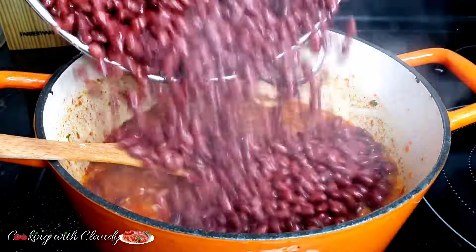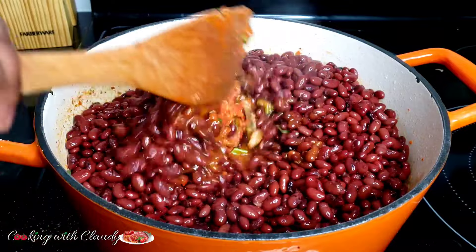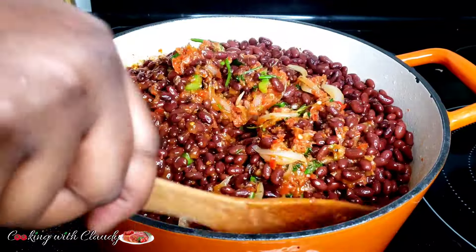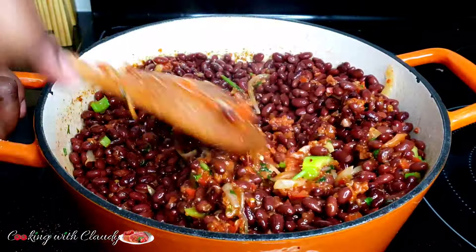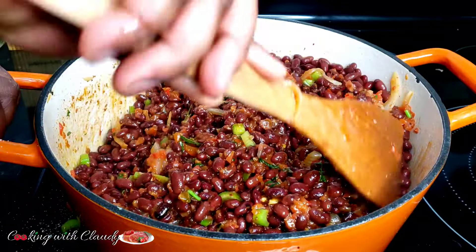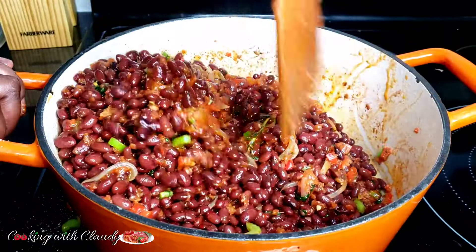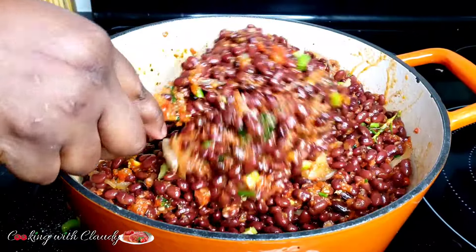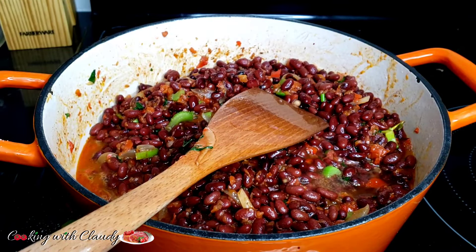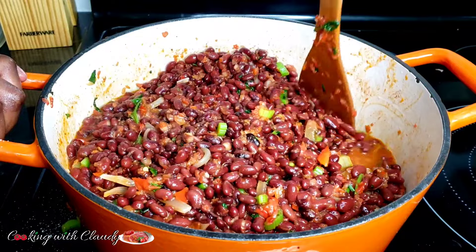Bring in your red kidney beans — the already boiled beans — then mix everything inside the tomato fried tomato sauce until it is well combined. If you want your beans to have a little bit of gravy, go ahead and add a little bit of water and let it simmer for about 3 to 5 minutes. But if you want yours a little bit dry, that's okay too — you can cover the pot and let it simmer for about 3 minutes so that the beans can absorb all of that beautiful fried tomato mix. Since I want my beans to have gravy, I will add some water, cover, and let it cook for about 5 minutes.